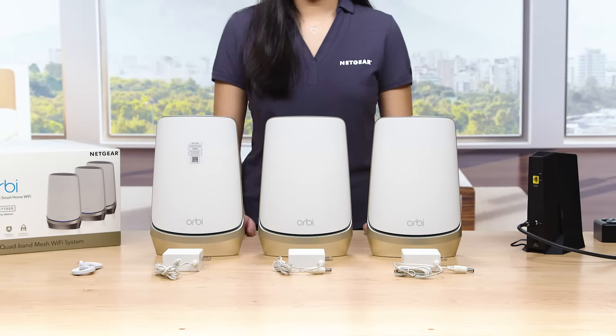We are here today to show you how to set up your Orbi Quadband Mesh Wi-Fi 6E system. Let's get started.